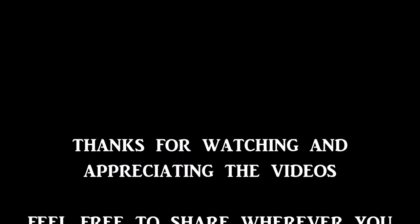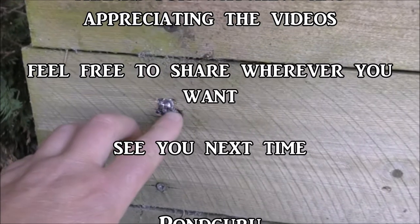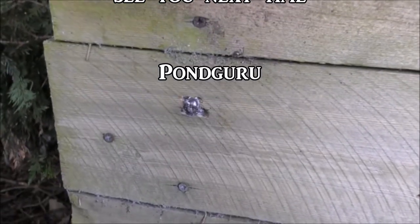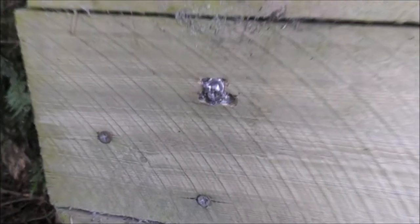Thanks for watching, see you next time. That is an awesome group from 25 yards — literally just pellet on top of pellet for the most part. I didn't have the camera rolling because I was just lining up the sights — I shall know better next time.